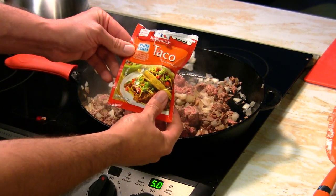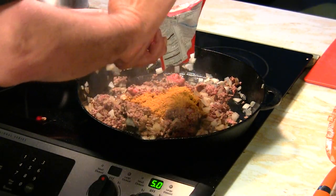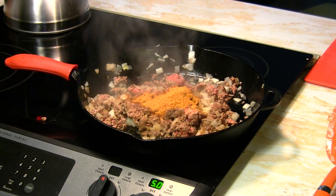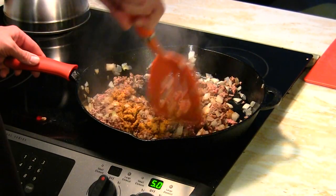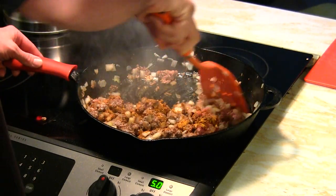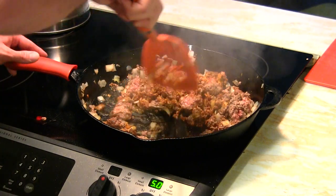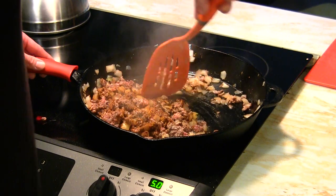It's just about time to add some McCormick's taco seasoning — this stuff is awesome in your tacos. I usually use a whole pack per pound, which makes the tacos taste just off the chain. I'll give this a quick stir so everything gets seasoned evenly. It sure is smelling good over here — this is some good looking stuff!